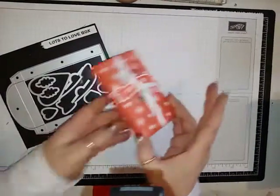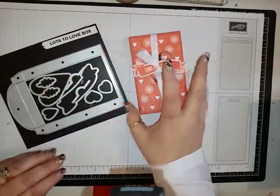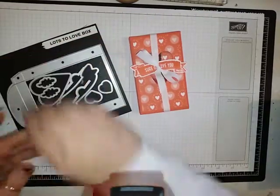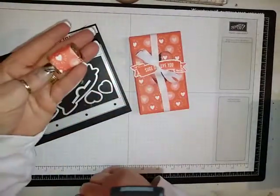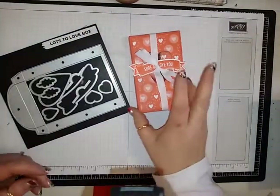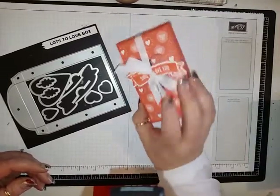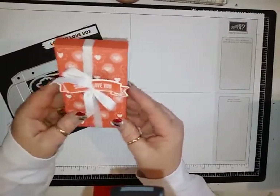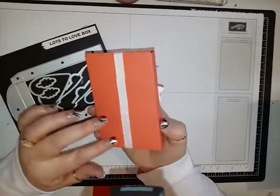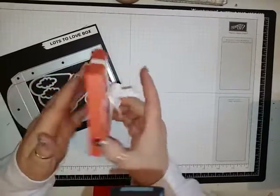This box will hold ten of the nuggets. I have covered these little nuggets with the same designer series paper, and I'm going to show you how to do that also — ten of those fit in this box. It's a good-sized nice box, and you can put a sheet of white cardstock on the back with a to and from on it.